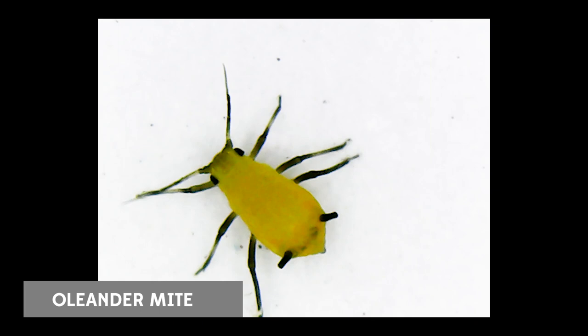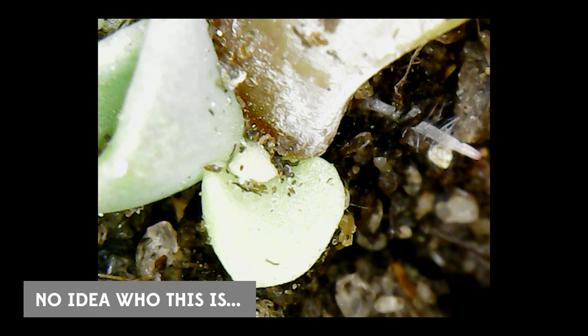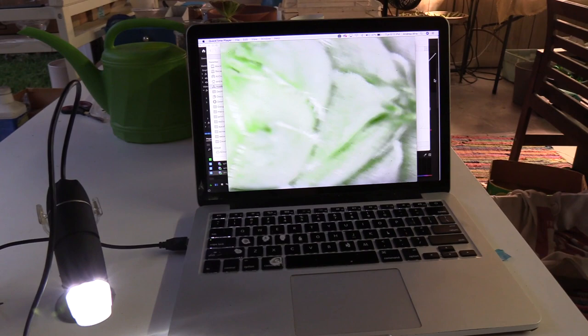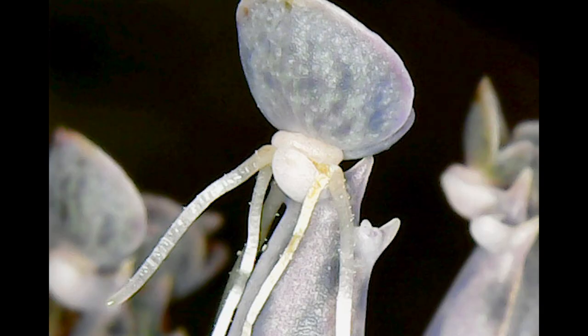I just wanted to put this out there real quick because there's a chance this is happening to some of your plants and you're not sure why. If you can't see the bugs, how are you going to treat them? I'll link to a comparable microscope — mine was about $40 or $50. They make better quality ones out there; it's a USB that just plugs into your computer. I do recommend getting one and having a closer look at your plants — seeing what's going on at a microscopic level is really going to blow your mind as to all the things happening that you're just unaware of, and it will actually help you save your plants.